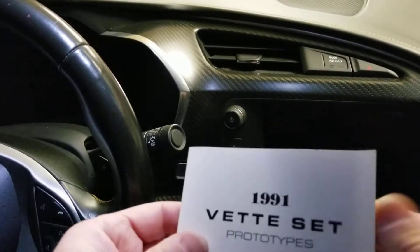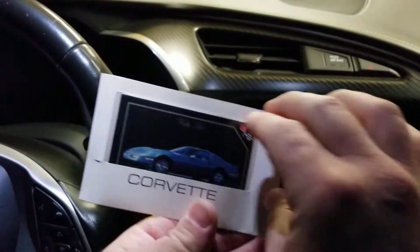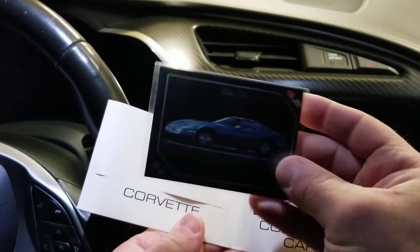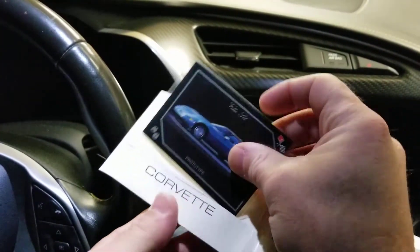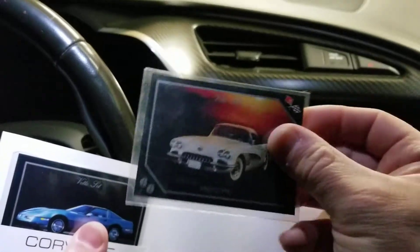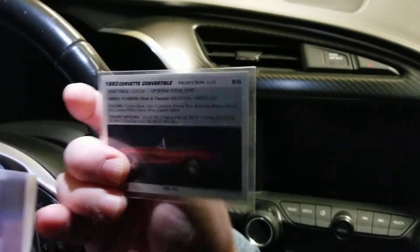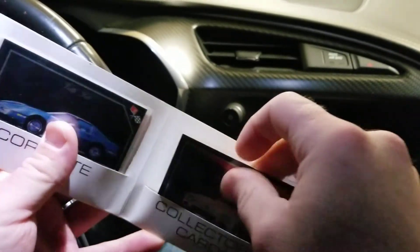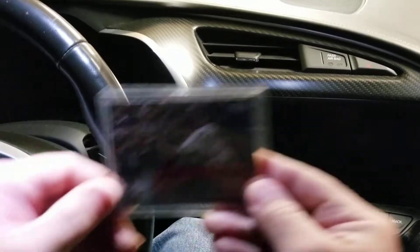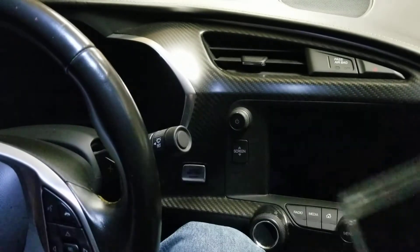I figured while we're in a Corvette, I found these when I first got back into collecting. Going through my collection I found these prototypes — not sure who made them — got a 1986 Corvette and a 1960. Pretty cool cards, don't know much about them. And sticking with the Corvette theme, we have Cal Ripken Jr. in a Corvette.